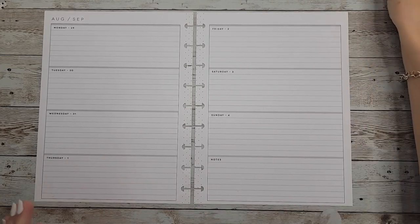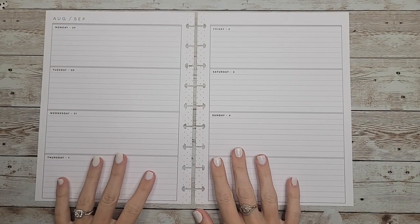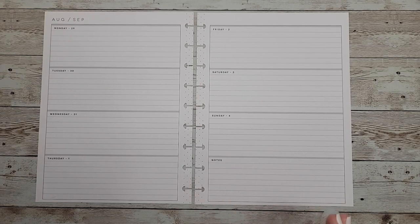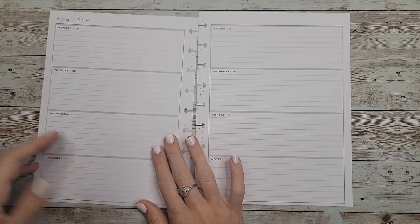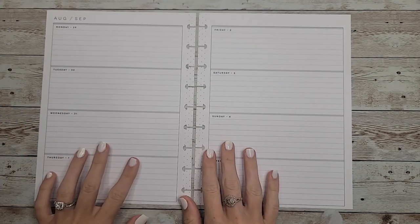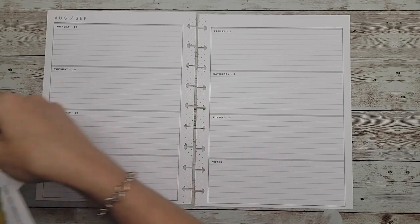Hey guys, welcome back to my channel! In today's video I'm going to be doing a plan with me in my horizontal planner for the week of August 29th through September 4th. For this spread, I wanted to bring the same aesthetic from my wellness video into the first week of the month.